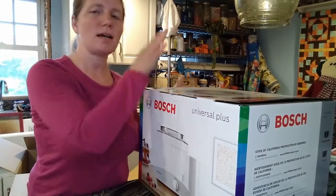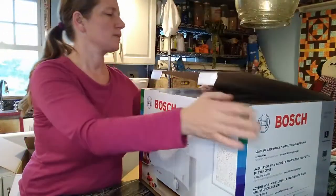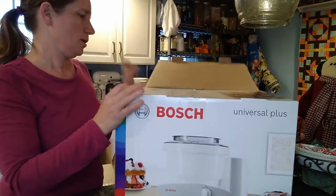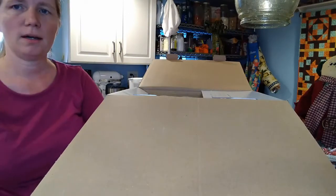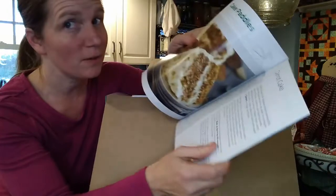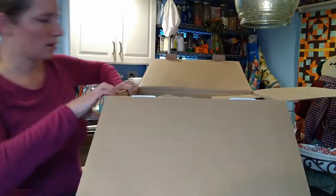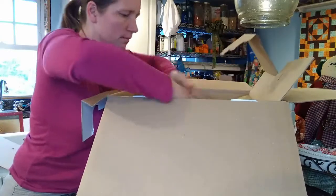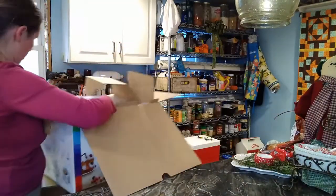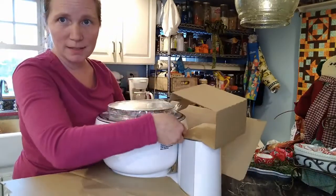I got the Bosch mixer box out of the other big box — it took a little bit of doing. I also put some other stuff away just so it fits on my island. There's a picture on the outside of different accessories you can get. It came with a starter guide which has some recipes in it — including carrot cake, which is Katherine's favorite. There are a lot of boxes inside of boxes when you order this.